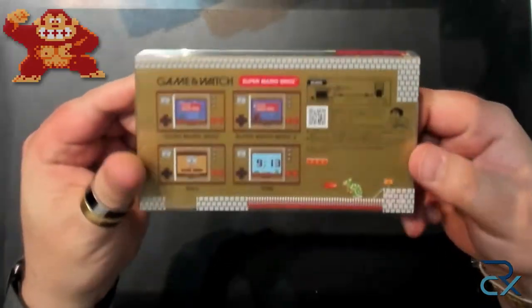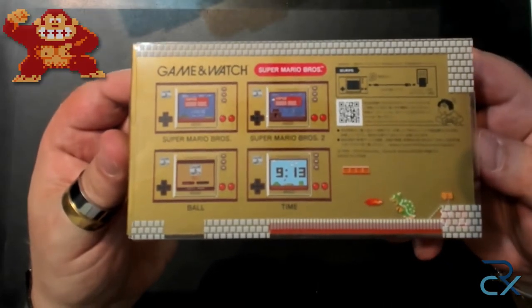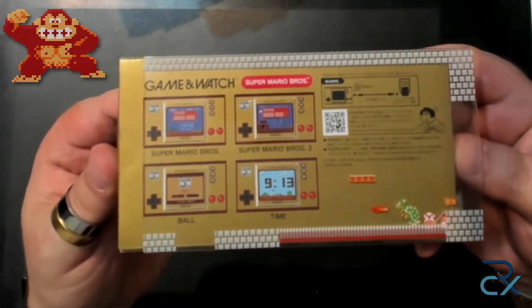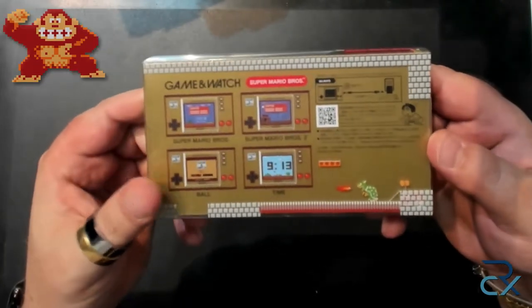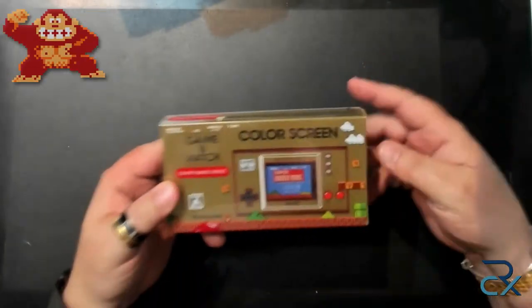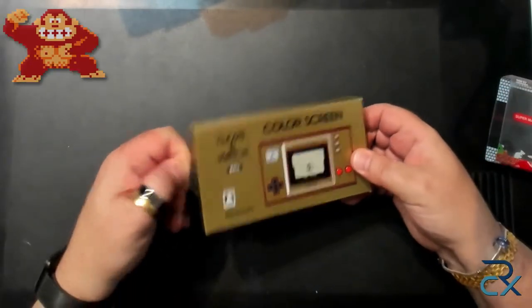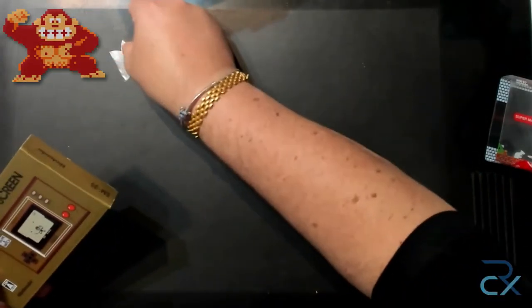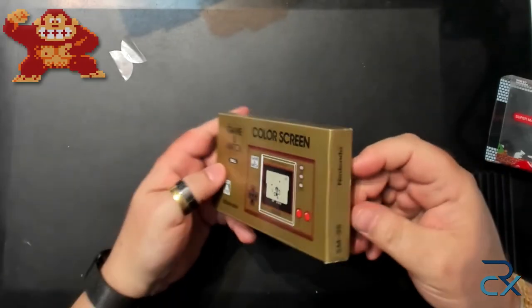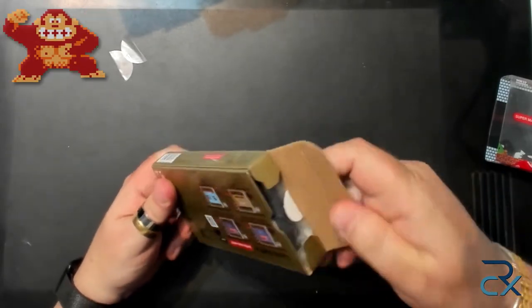On the back there are different scenes from the device. Let's open the box and see what's inside. There is still the tape — I'll set that aside. I bought more than one because some I'm going to keep boxed and never open.